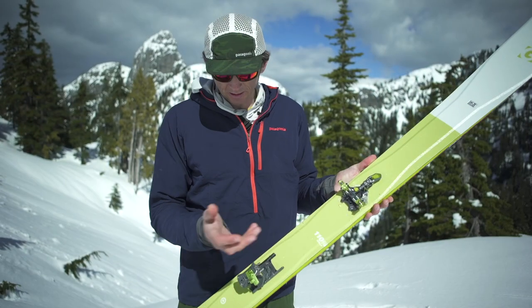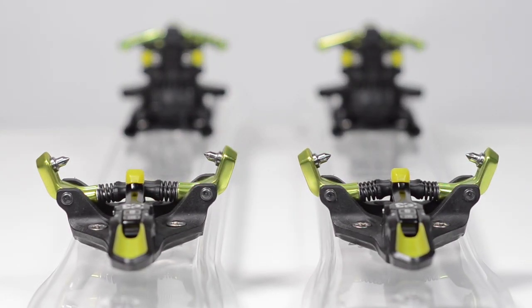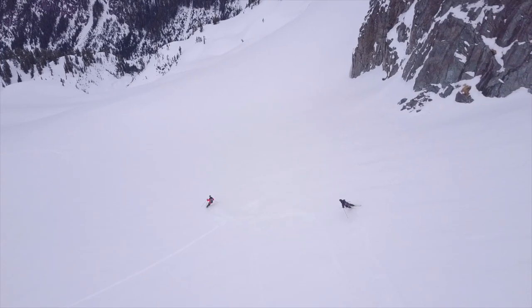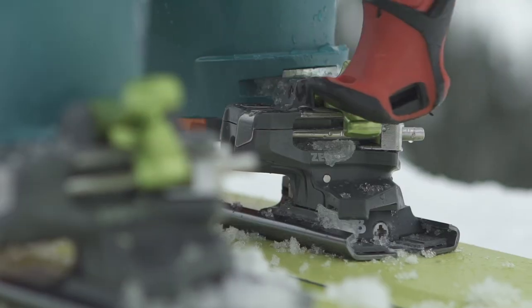It's just lighter, but with the same bomb-proof dependability as the ION. Touch more versatile — I can add a brake, I can take it off if I like. Same dependability on the best toe piece in the industry, clearing tons of snow out all the time, never ices up, and just a little bit cleaner, a little bit lighter.